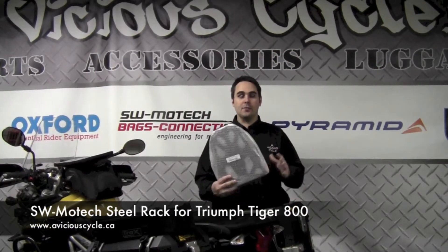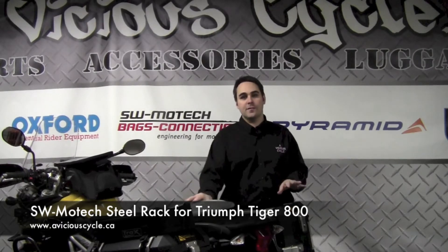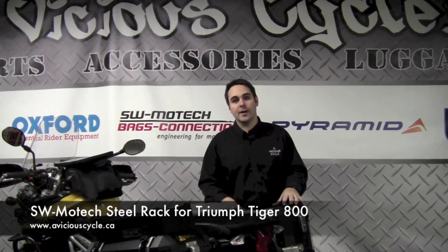Hi, Eric here from A Vicious Cycle. Today we're going to take a quick look at the SW Motex steel top rack. This fits the Triumph Tiger 800 and the Triumph Tiger 800 XC.